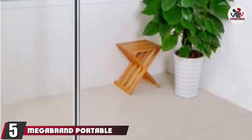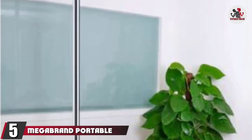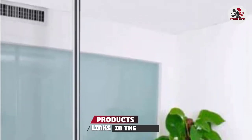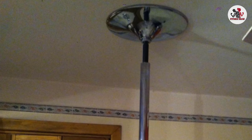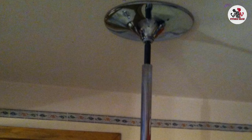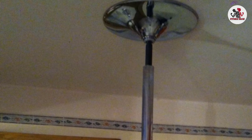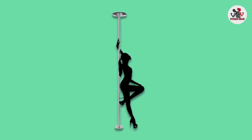The number 5 position is held by the Mega Brand Portable Stripper Pole. Beginning with the discreet packaging so the neighbors don't wonder what you are up to, and ending with an easy setup and teardown, this is a perfect pole for an apartment dweller without the room for a permanent mount. Height adjustment is also easy if you have rooms with different ceiling heights, and an easy installation and adjustment system make this a great pole if you don't have a permanent location for it.